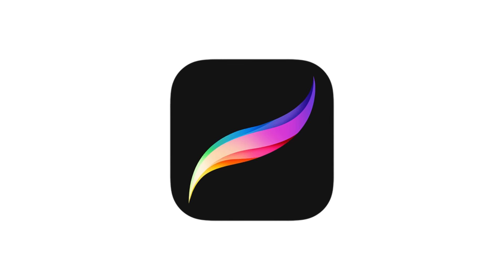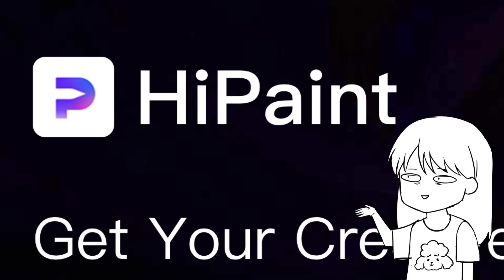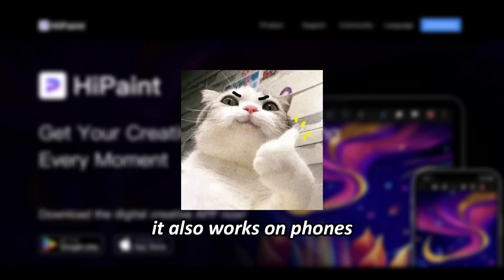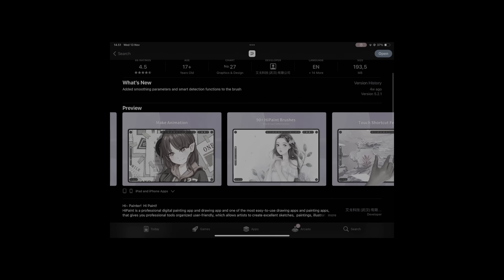Procreate has a free dupe for Android. How am I just finding out about this? The name's High Paint, and last I checked it also works on phones. But I will be testing it out with my iPad because it's what I've got on hand right now.